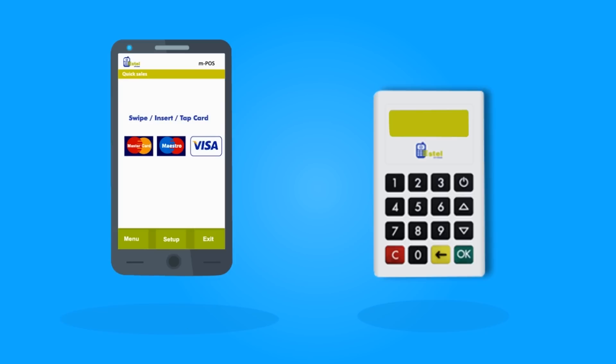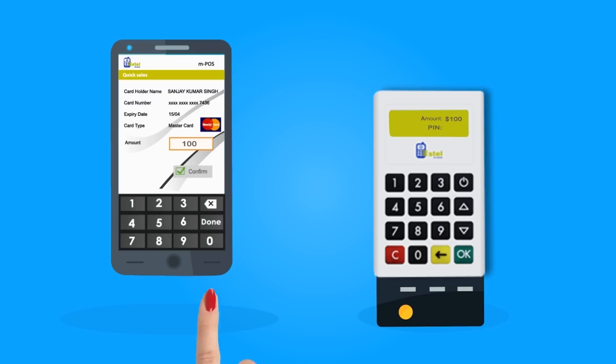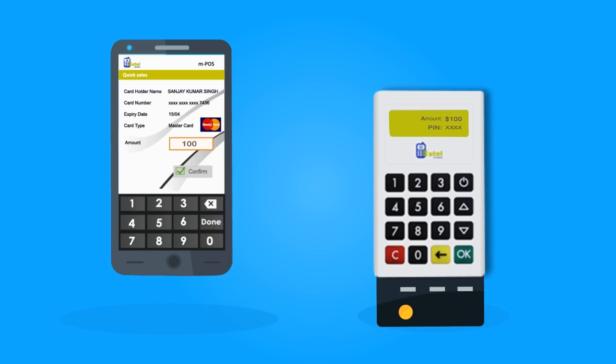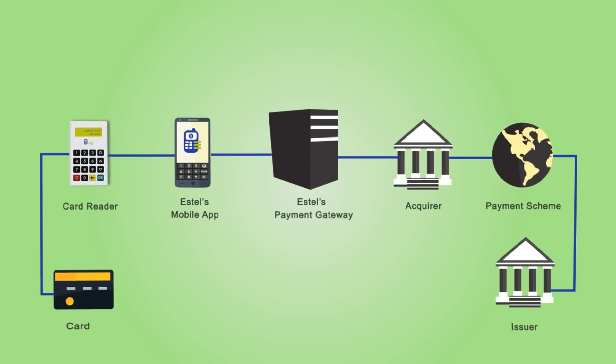Swipe, insert or tap the customer's card. To complete a transaction, enter the amount. If applicable for the card, the user will be prompted to enter a PIN, which is entered on the card reader pin pad. The system processes the card payment transaction with the acquiring bank and returns an authorization code to the merchant.